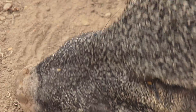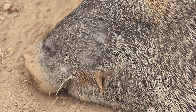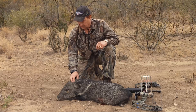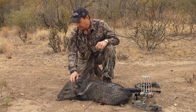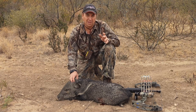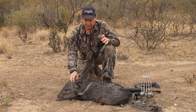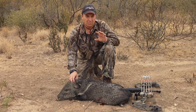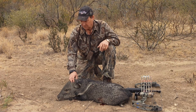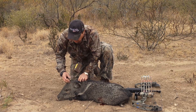They've got a pretty decent nose on them. Their hearing is not very good, but their vision is a lot better than I think what a lot of people think. I don't think they can differentiate colors at all, but I think they can see movement pretty well, especially up close. So if you're gonna ever spot and stalk, you need to go do it slowly.